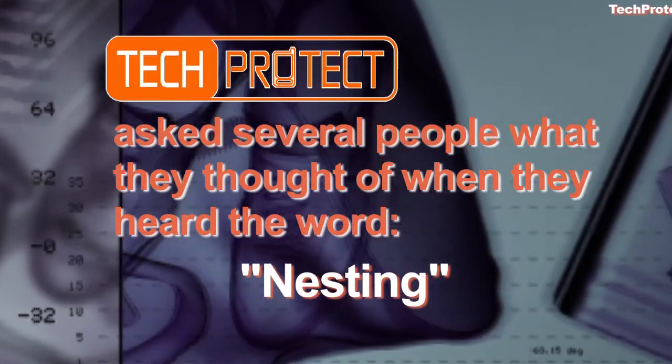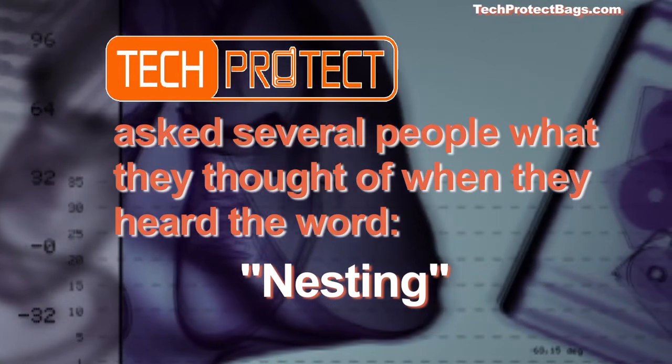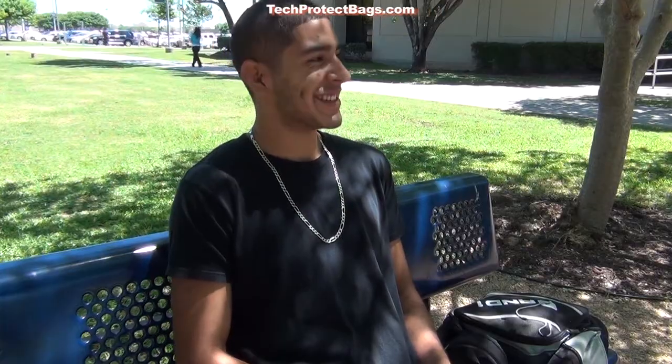Here at Tech Protect, we asked several people what they thought of when they heard the word nesting. When I hear the word nesting, I immediately jump to the conclusion that we're talking about birds. [Multiple respondents]: Birds.